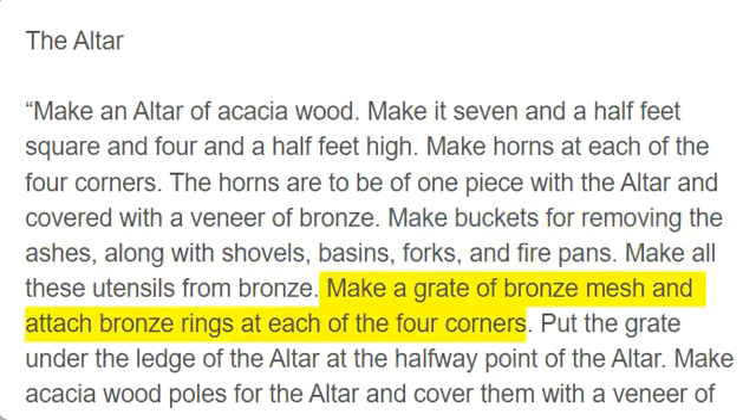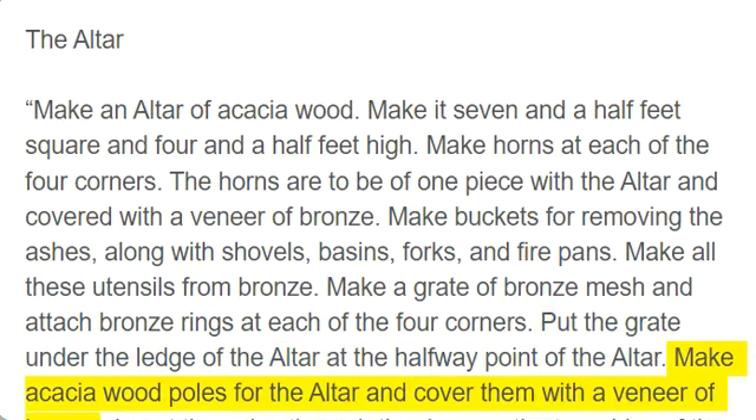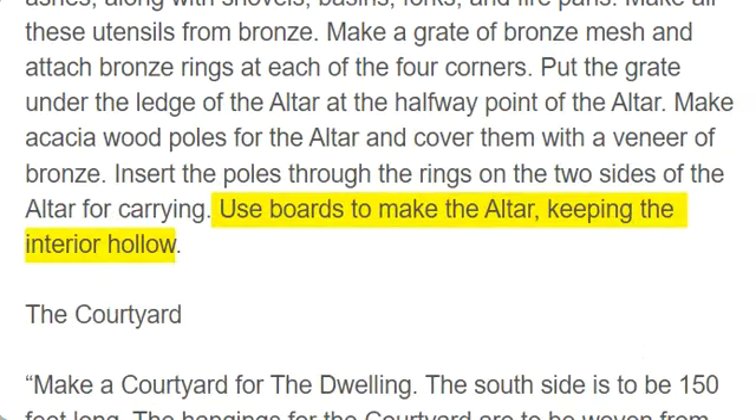Make a grate of bronze mesh and attach bronze rings at each of the four corners. Put the grate under the ledge of the altar at the halfway point of the altar. Make acacia wood poles for the altar and cover them with a veneer of bronze. Insert the poles through the rings on the two sides of the altar for carrying. Use boards to make the altar, keeping the interior hollow.